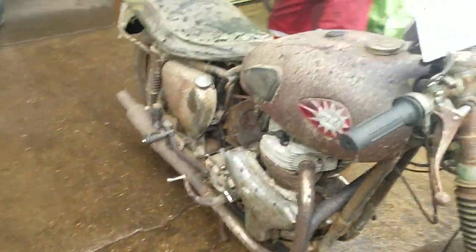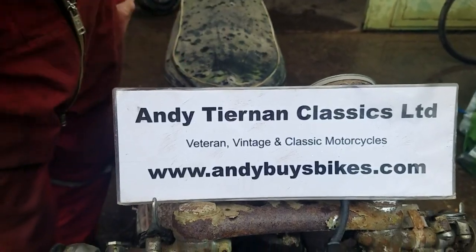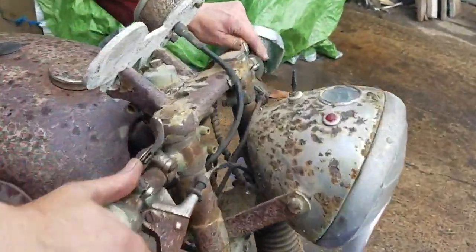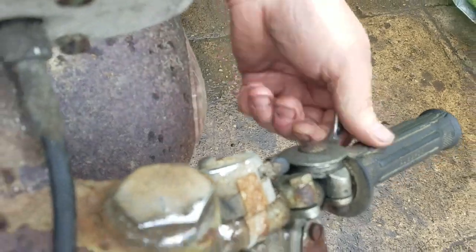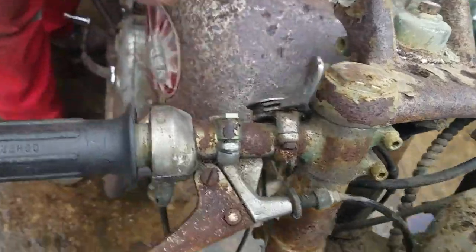So turn the fuel on. Advanced ignition — advance/retard here. It's a slack wire advance so that's fully advanced. Back it off a little bit. This one's the choke — the choke is off.